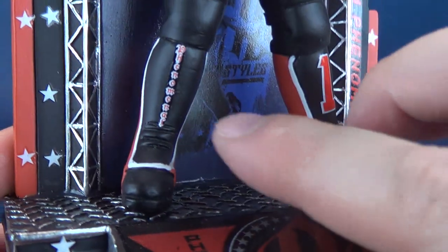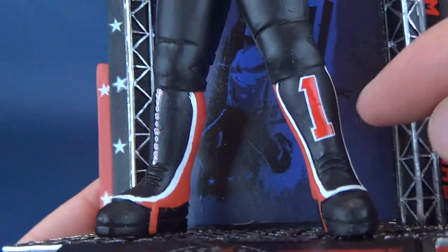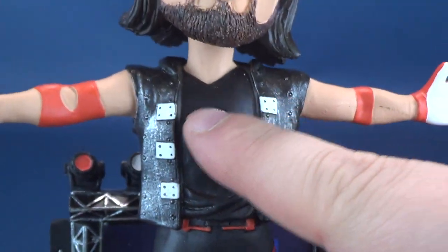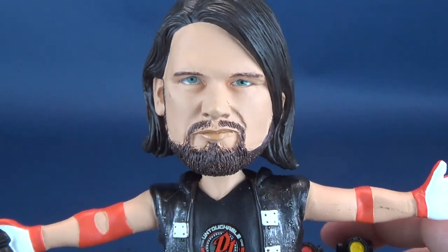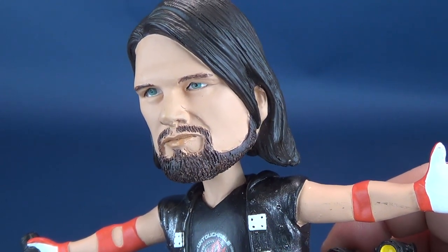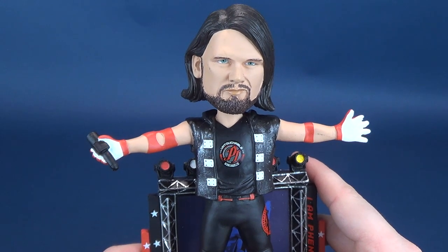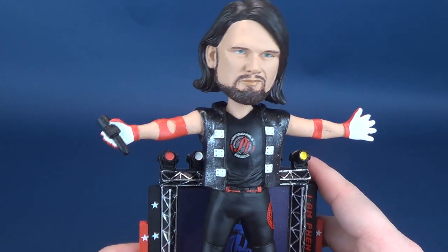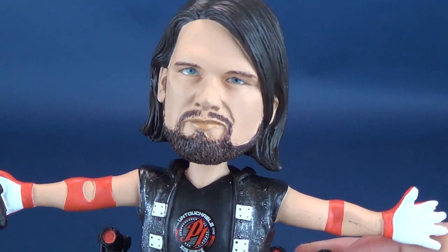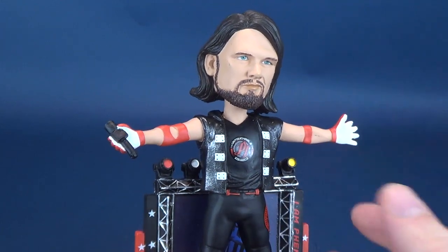Down below, you can see small details like 'phenomenal one' down one side of his leg and 'the one' on the other, with the AJ Styles logo on the side of his leg and also featured on his t-shirt. The head sculpt, I have to say, is really good — that does look like AJ Styles. Since looking at the Justice League and Batman bobbleheads previously on this channel, I feel like FOCO has upped their game when it comes to likeness on these sculpts. That's a pretty bang-on likeness of AJ Styles as a bobblehead.